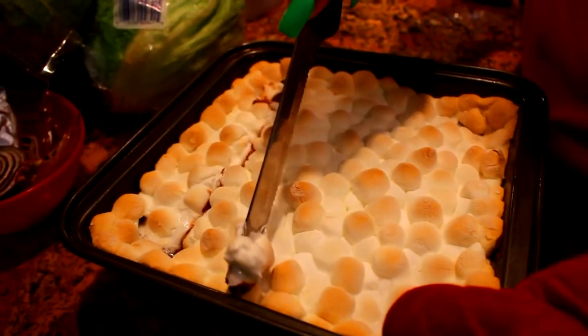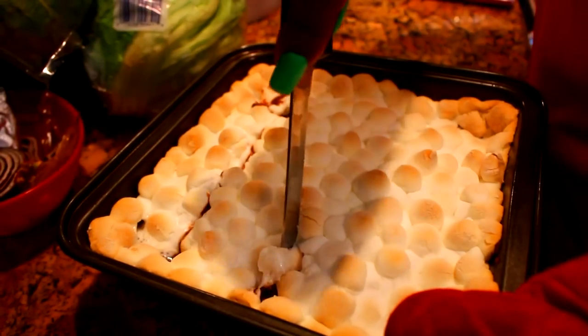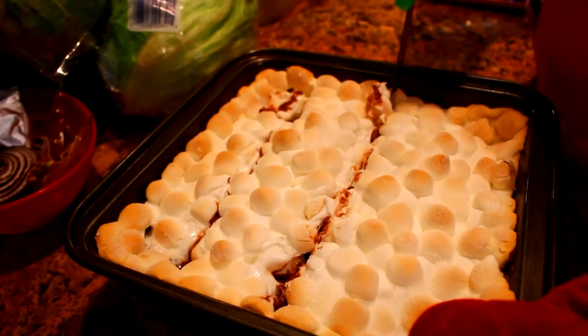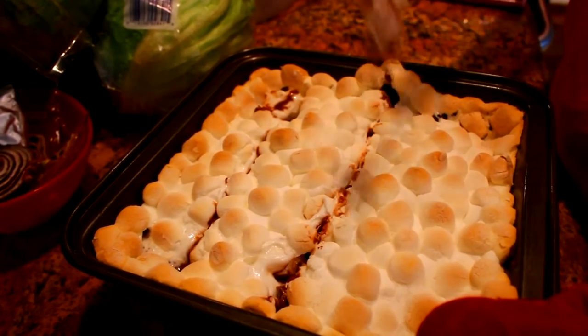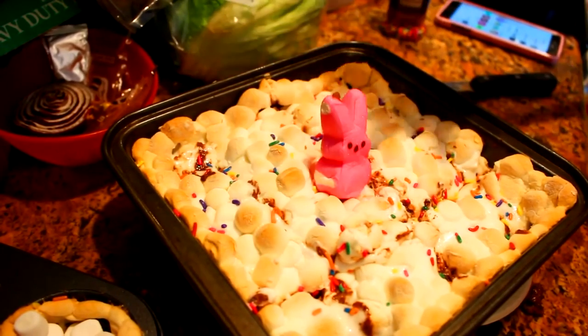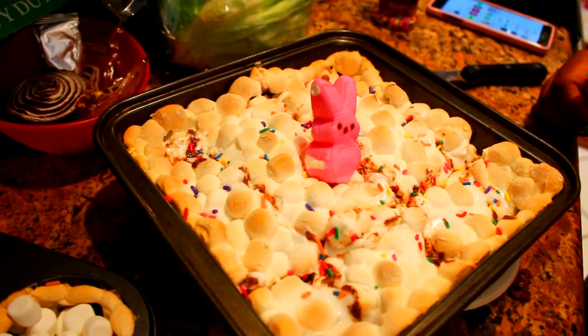Once you take it out, you have this delicious, soft, gooey, just like s'mores cake. It tastes really, really good, guys. My sister loves it, and she loves cookie dough. It's just so soft and gooey. You can sprinkle it if you like and put a Peep bunny on top to make it more festive.